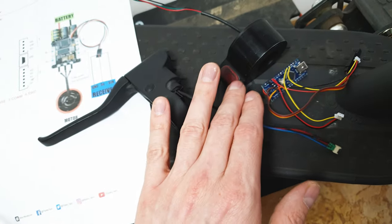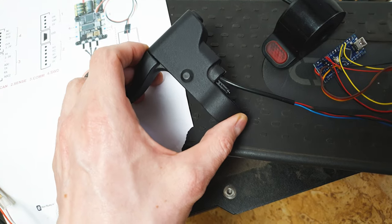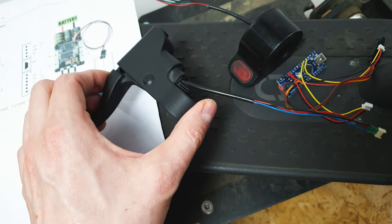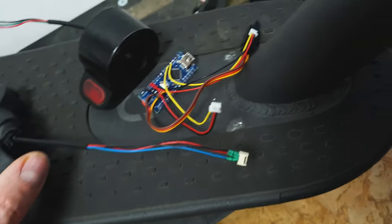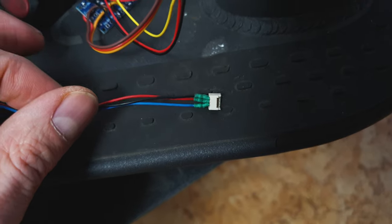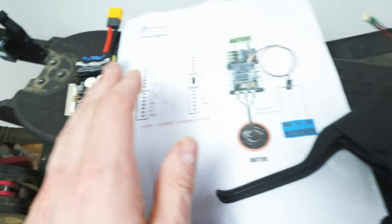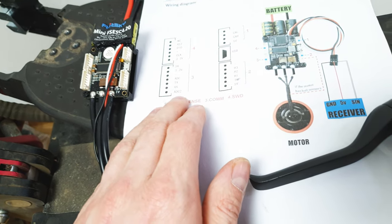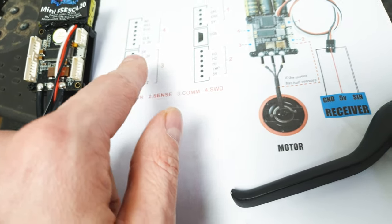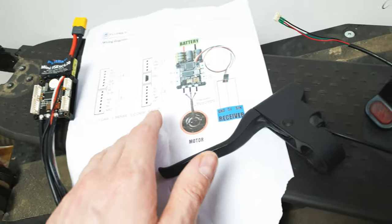To control brake and throttle, I will use stock Xiaomi gimbals because they have built-in Hall magnetic sensors. The more you squeeze the brake lever, the stronger the output signal — so it's an analog signal. We have two analog outputs from the gimbals, and the VESC has two analog inputs, so we can use one input for the brake and the second for the throttle. This is the simplest way to connect them to the VESC.